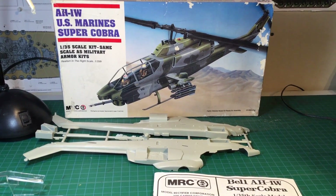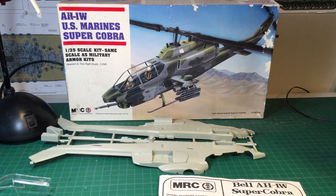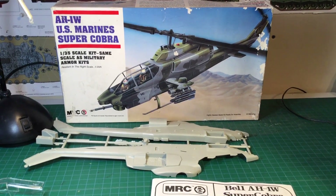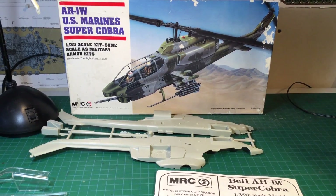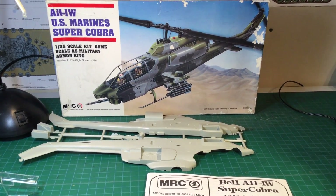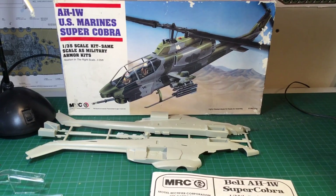Hey folks, Inclusive Model Designs here. Today we're doing a kit review of the MRC 1/35th Scale AH-1W Super Cobra. The only reason I'm doing a review on this one is because I got into a good discussion yesterday with a few folks about the Cobra model, how Academy has theirs and MRC had theirs, and the differences between the two kits. Academy had taken over the licensing, and not too many people have this one because it's kind of an old kit from 1992 and not too many people know the differences.